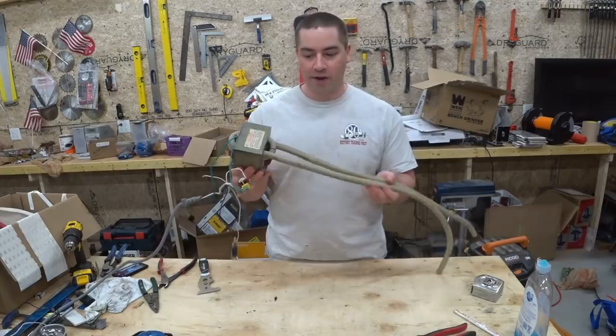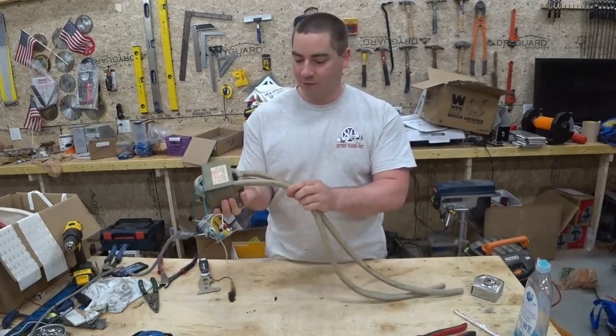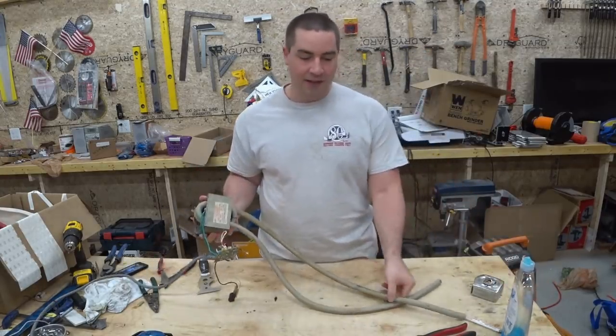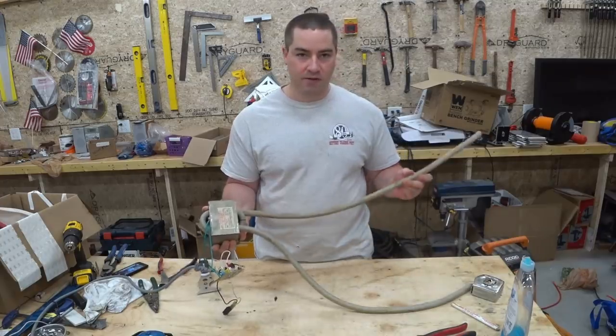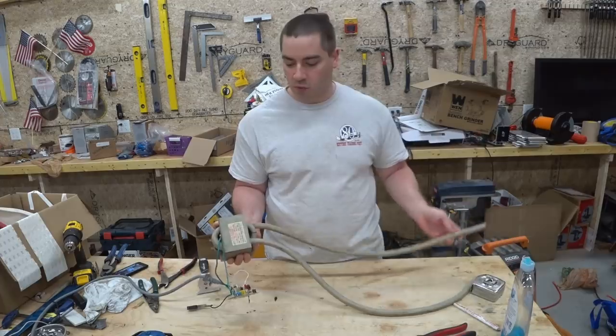I was finally able to get this wire coiled into the transformer, and it's a real tight fit. I wound up having to use some dish soap in order to get it in there. This wire is approximately one gauge — it doesn't actually have it printed on here, but it's bigger than a wire I have that actually says two gauge on it, so I'm guessing it's a one gauge.